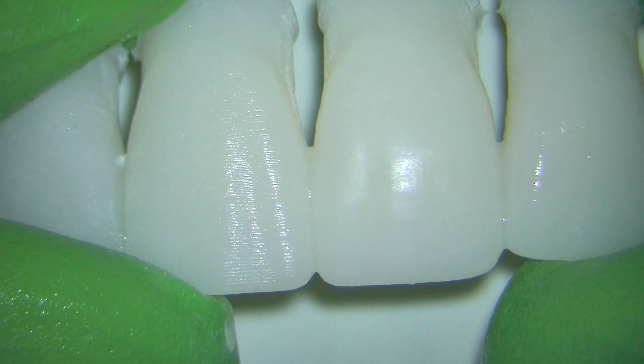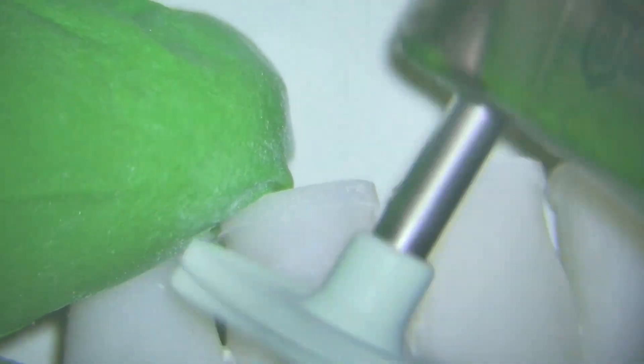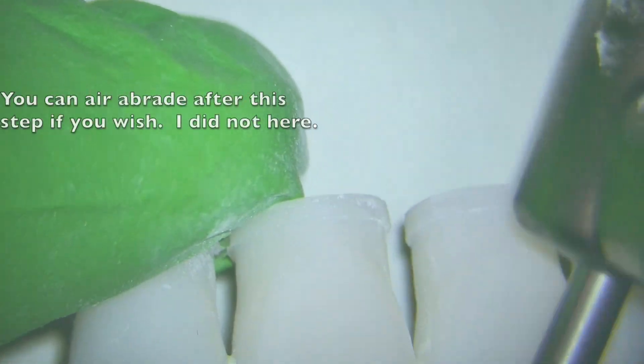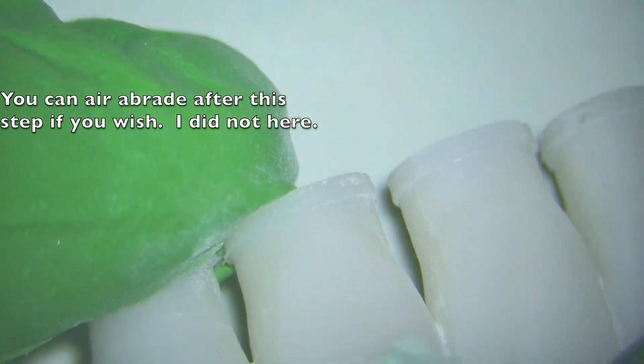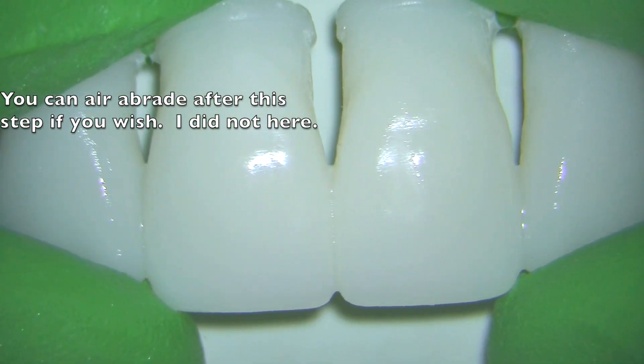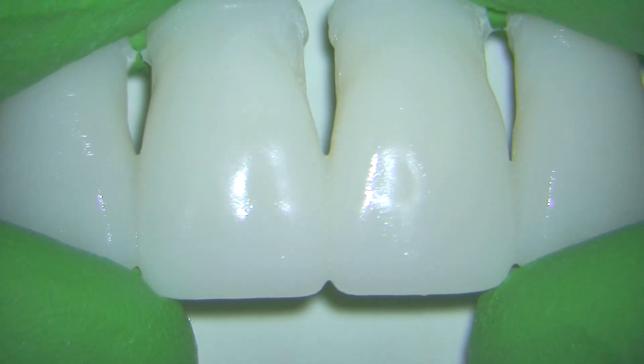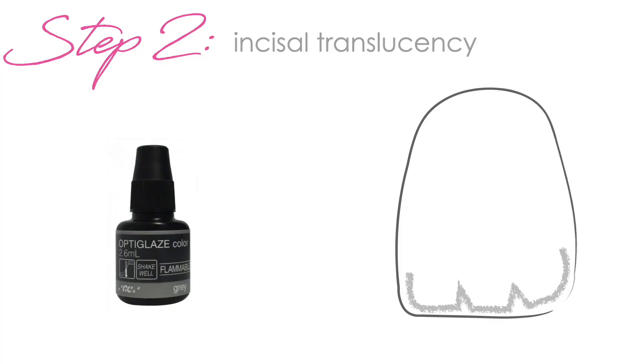You can really appreciate that in this shot right here. I'm going to be working on these two centrals that I'm showing you here. This is a little thing I print just to do practice for staining and glazing and to teach my team how to do the same. You can absolutely air abrade after this step if you want to help your stains stick a little bit better — I have not found that to be an issue in my case, but certainly give it a shot.